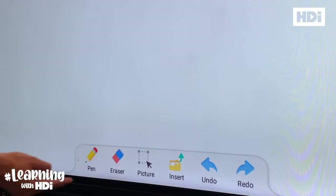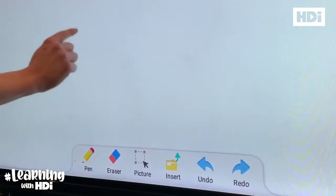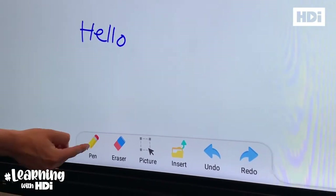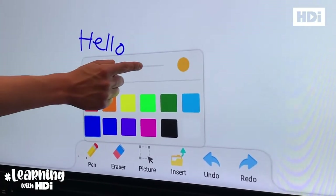To change the color of the pen, select the pencil and then select which color you'd like to use. And to change the thickness of the pen, select the pencil again and then adjust this lever.